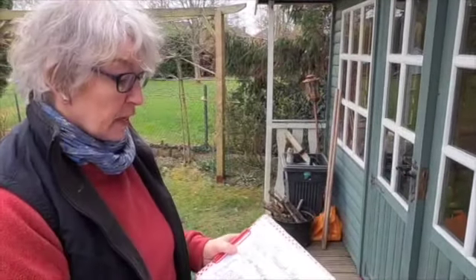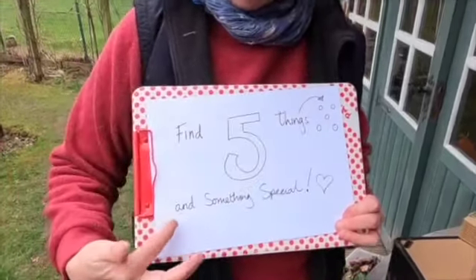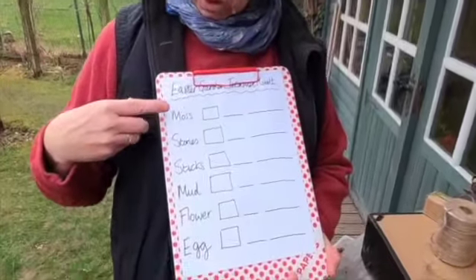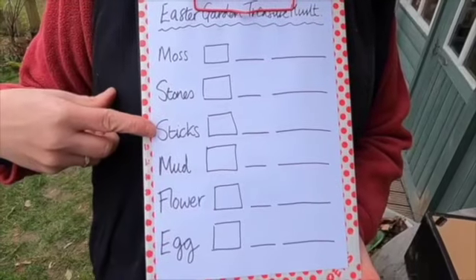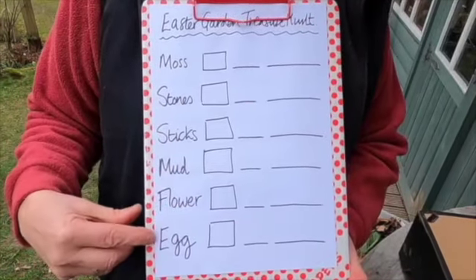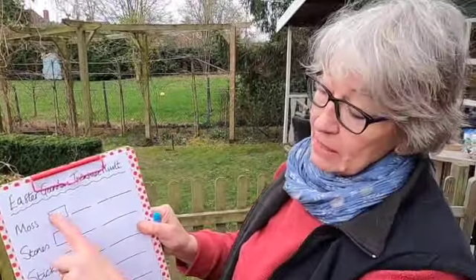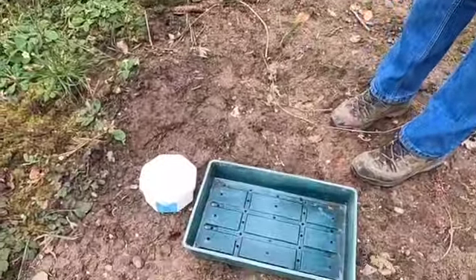So let's see — find five things and something special. I've got a list here: some moss, some stones, some sticks, some mud, maybe a flower or two, and my something special is going to be an egg. I've got a pen because when I find these things I'm going to tick them off and write how many things I find. I brought my tray with me because I'm going to put the things into my tray once I've collected them.